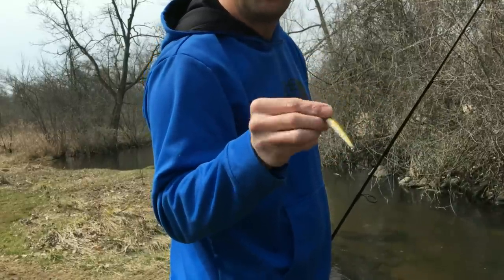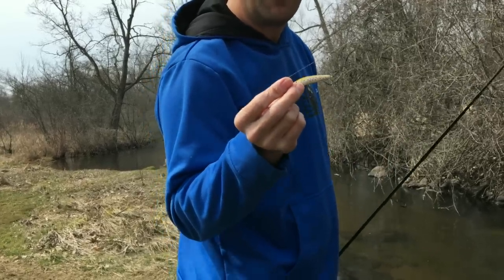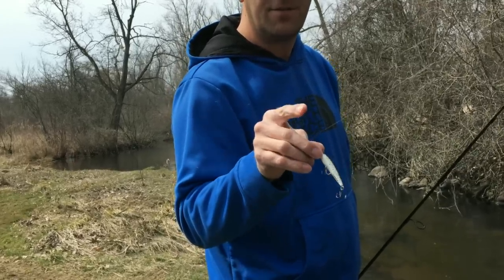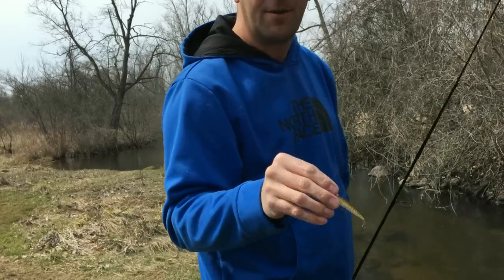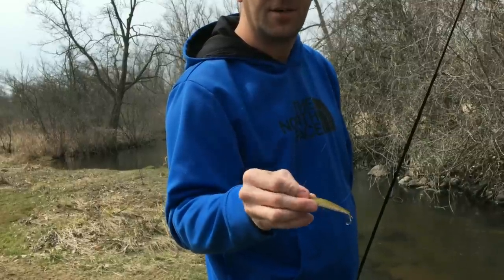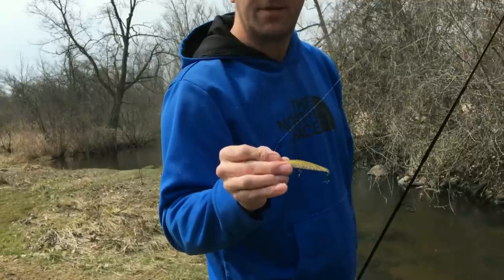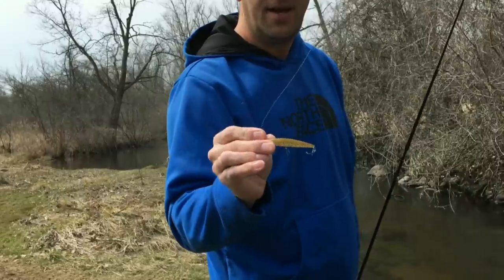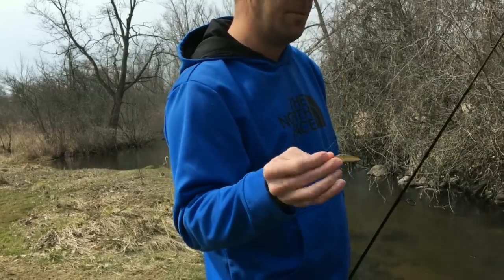Because I use this bait so much, I've found how I like to work it downstream. Once you spook a fish going downstream, they're done. As soon as a fish sees you and darts off under the cut bank or brush, consider that one done and just move on. Don't waste 20 minutes trying to cast at that fish. Stay stealthy — long casts are important, which is why these baits are nice: you can cast far down the stream and hopefully catch fish that haven't spotted you yet.